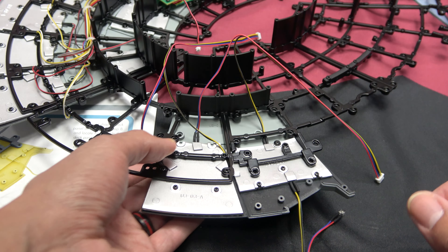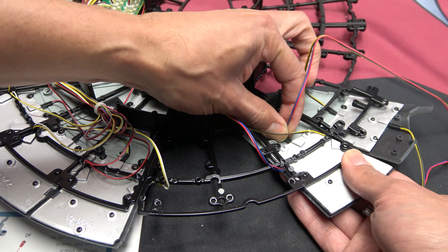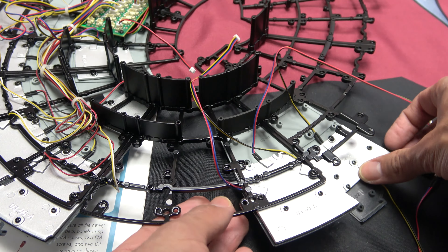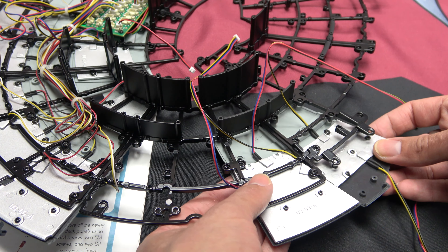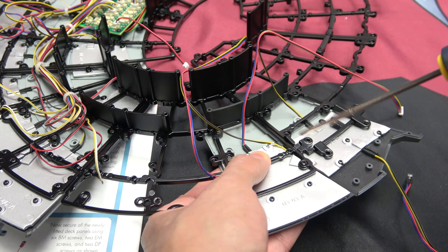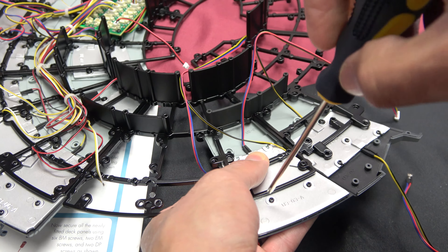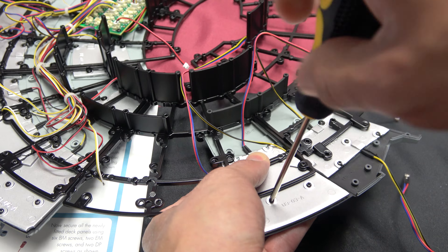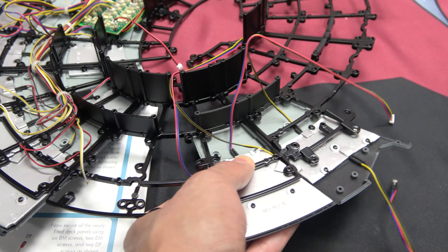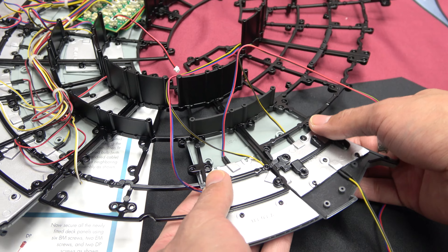I believe I have that in properly — no I don't. Okay, there we go. Now I can set it where it's supposed to sit. Now it's all good. Give that a tighten, make sure we're not losing anything.